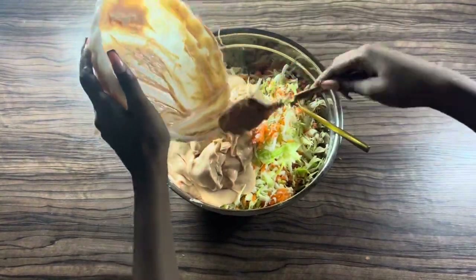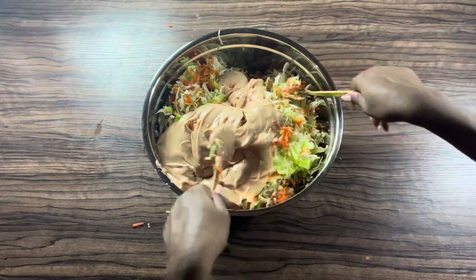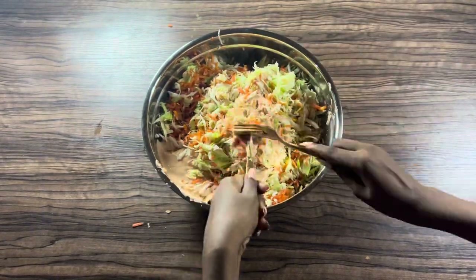Into a large bowl, add in your cabbage and your carrots, then stir until combined. Proceed to add in your cream and combine until each piece of the cabbage and carrot mixture is fully coated with this amazing cream.